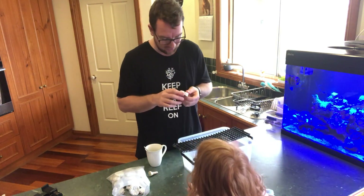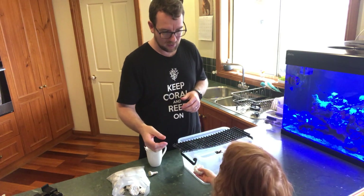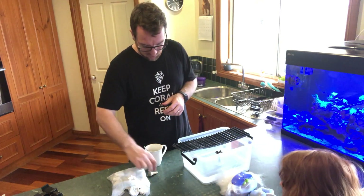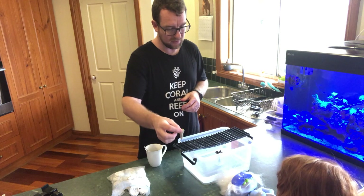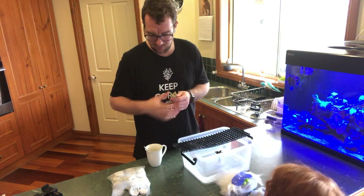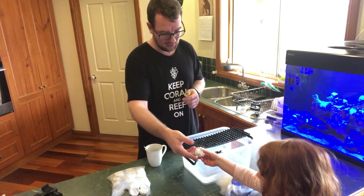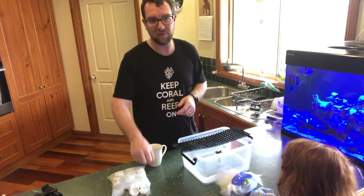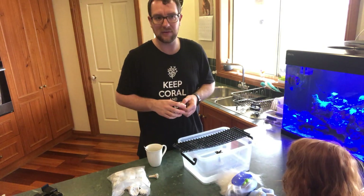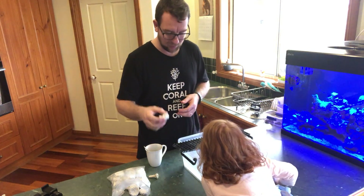These frag rocks are a beast — they're huge. Have a feel how heavy they are, Ruby. They're very heavy, aren't they? Very, very light too. So if you've got a high-flow SPS system and you're putting frags in your tank and you just want to sit them down on the base or somewhere in high flow, these are going to hold them down. Nothing's going to blow these around.